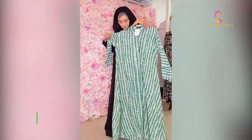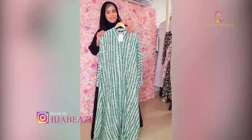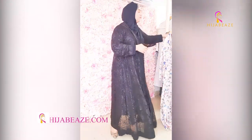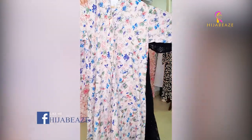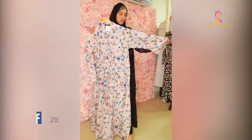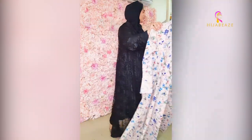Every print has flowers — it's the summer collection, a beautiful floral collection. Look at this beautiful color: peach, and different shades of green and blue. These are 5500 each.